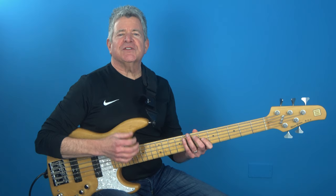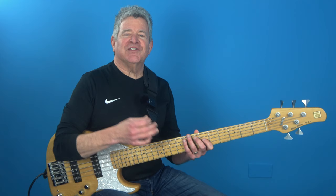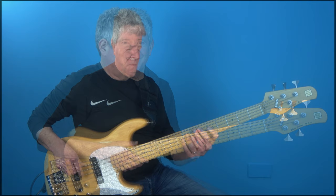So what you want to do is start from the root and move up to the third. So far, so good, but this is where it starts to get interesting — from there, you're going to play a double chromatic approach note from below into the fifth. Then to turn the heat up a little bit, you're going to play the sixth followed by another double chromatic approach from below, leading us back to the root. So using eighth notes as our rhythm, this is what it's going to sound like.